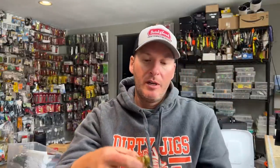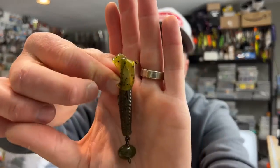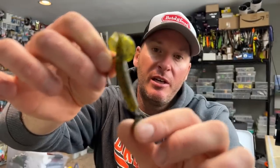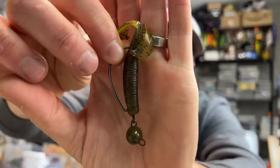A swing head, for those of you who are not familiar, is a football style head that has a hook molded right into the swing head mold itself. You can see that the hook is connected by a wire bracket that is molded into the head, and what that does is it allows there to be some mobility so that when you cast this bait out, you can retrieve it as a crankbait, you can retrieve it as a football head jig. It allows you to cover a lot of water and get a lot of different versatile techniques out of this.